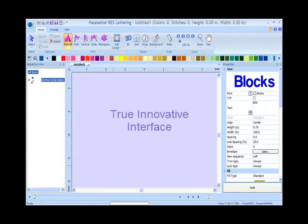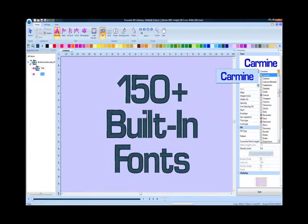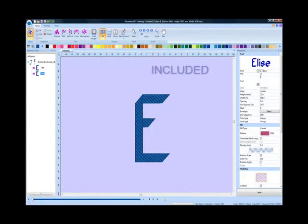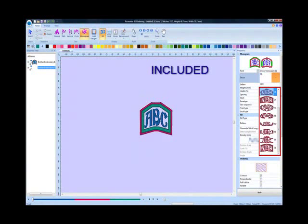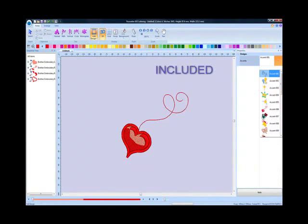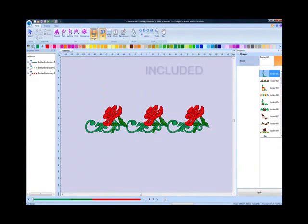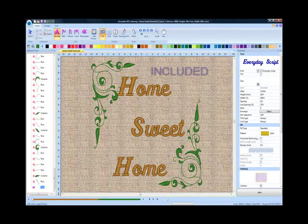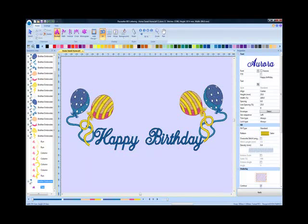True innovative interface. With unique features like more than 150 vector-based pre-digitized fonts included for virtually perfect resizing and auto-density correction. Connecting script, text on a path, easy to create carved fills, 11 decor monogram styles, 25 accent designs, 50 frame patterns, 50 border patterns, spell check, built-in applique patterns and built-in fabric images for a more realistic look and feel. Plus almost anything you need to create perfect lettering and monogramming projects.